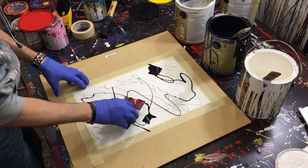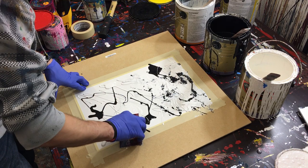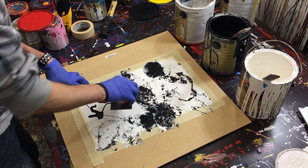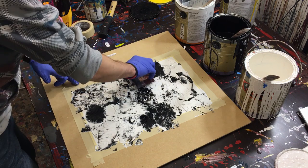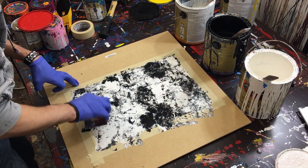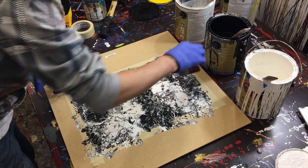Now take your corrugated plastic and start pushing into the paint. We're going to take the paint from the places with a lot of paint and move it out to the areas where we don't have paint. Pick it up from the puddles, push into it, drag it over somewhere that doesn't have paint, then stamp it again to get the excess paint off. Move it from one area to another, taking from the big areas and putting it into the smaller areas. Continue doing this until the whole painting is covered.